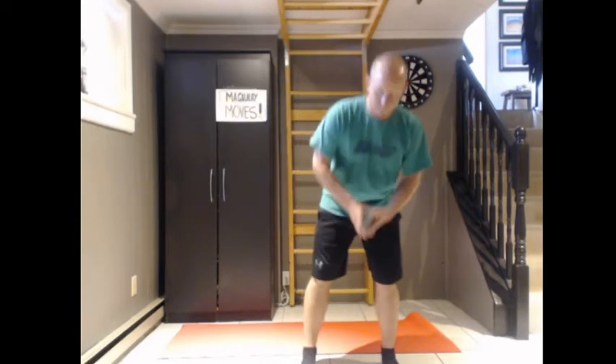Enjoy the workout. Feel free to join me. Here we go. Okay, ten jumping jacks. Here we go. One, two, three, four, five, six, seven, eight, nine, ten.